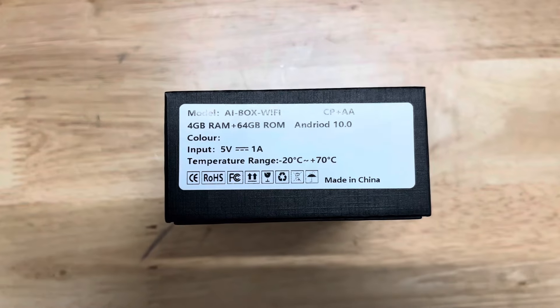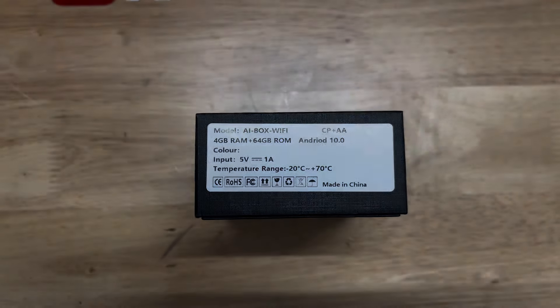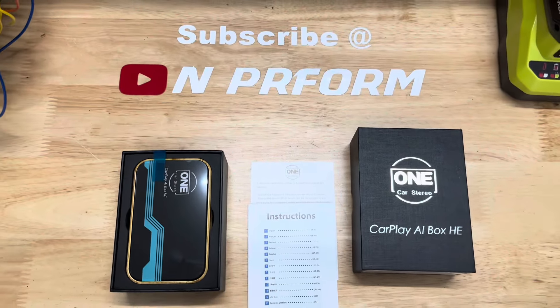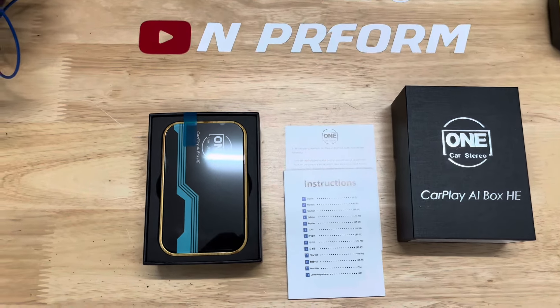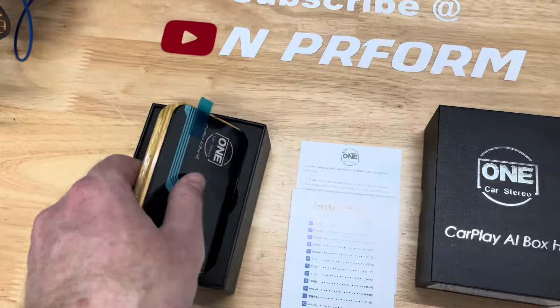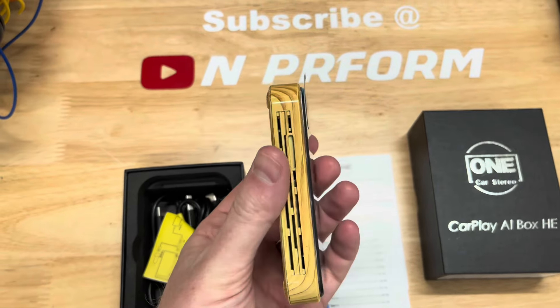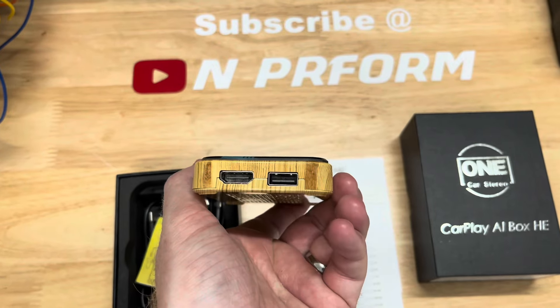When you receive the unit, it comes in a very small package since the unit is compact. Opening the box, you'll notice the unit is well packaged. Inside the box you'll see the AI box, manual, and three cable options. For both of my cars, we will be using the USB-C to USB cable.